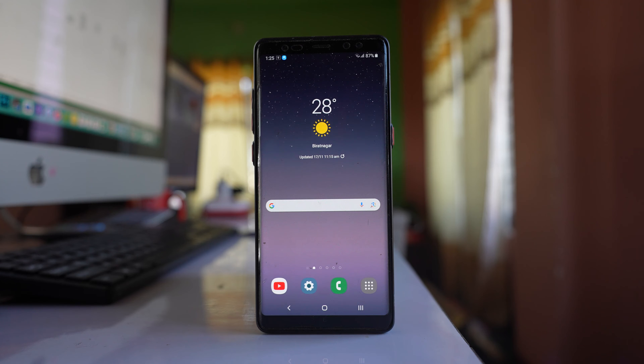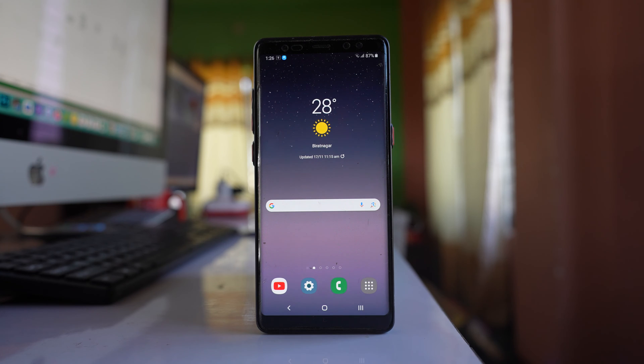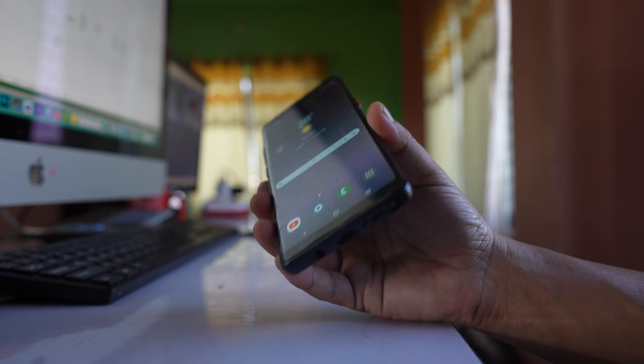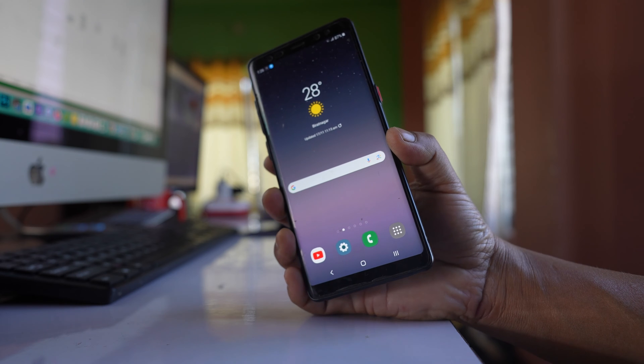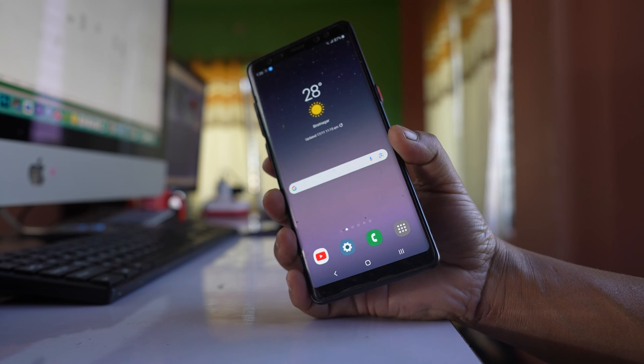Take an earphone, insert the earphone jack, and check if the sound comes from the earphone. If the sound comes from the earphone but not from the speaker, the earphone might be stuck in earphone mode.